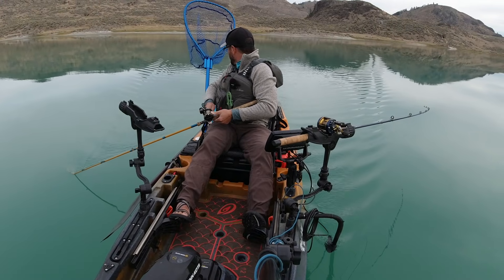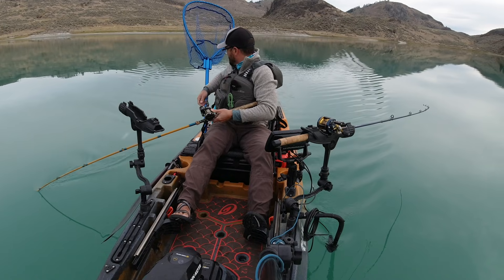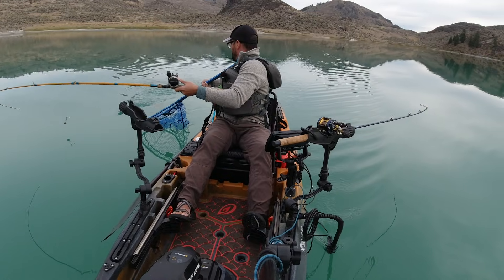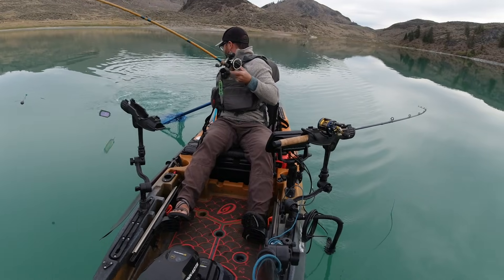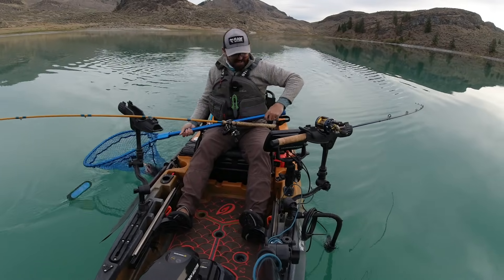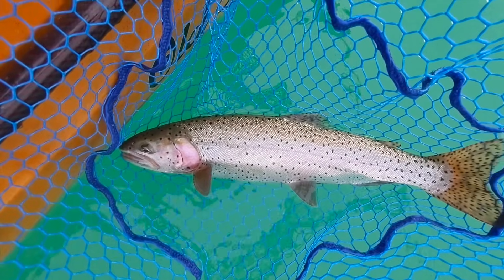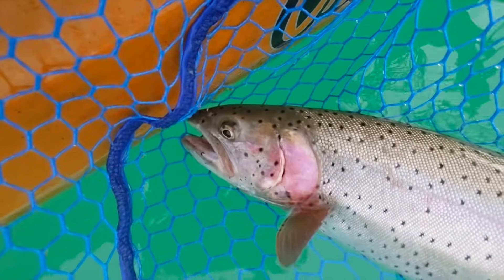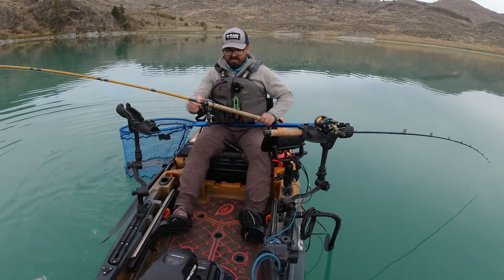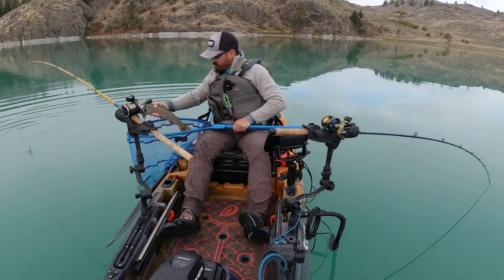Oh it's a big one! I really want to get this one in the boat. Big hen! Yeah, that's a tank — that's a big fish, that's what I came here for. There we go — gorgeous fish, that is what I wanted today. Look how pretty she is, very very pretty. Super cool — that is what I came here for, a nice big fat cutthroat. Absolutely awesome. Let's get her back in the water and released.